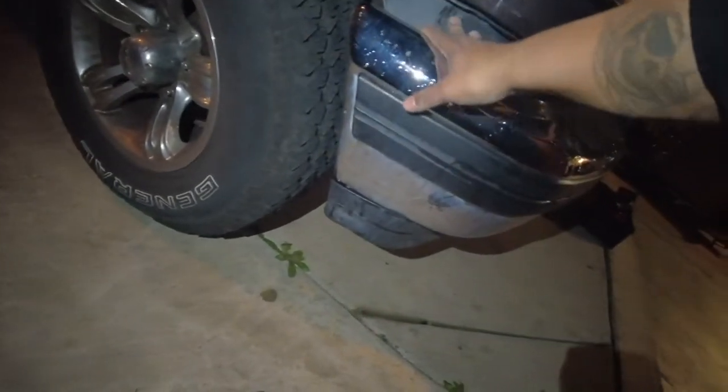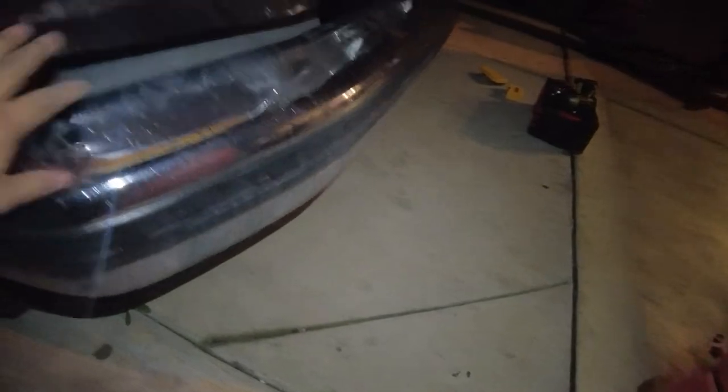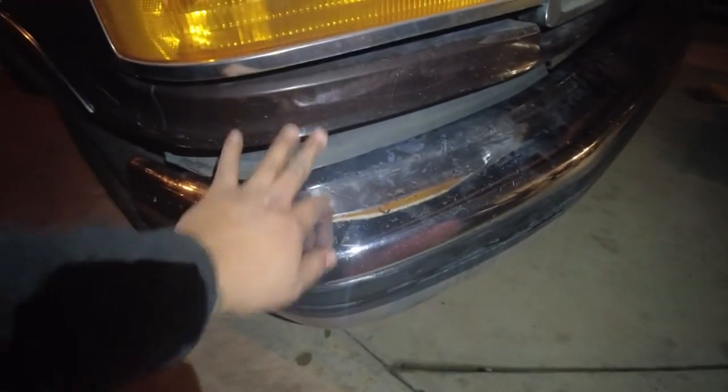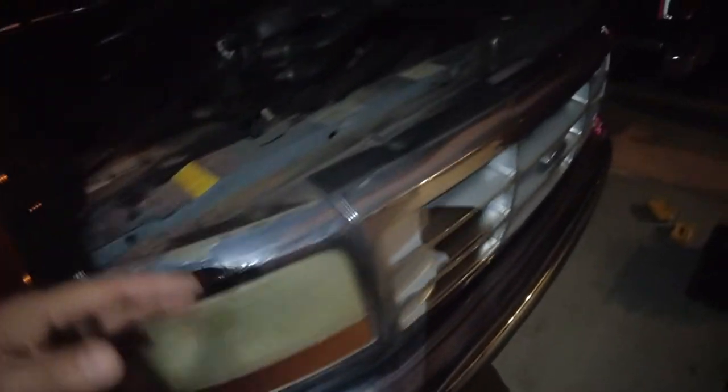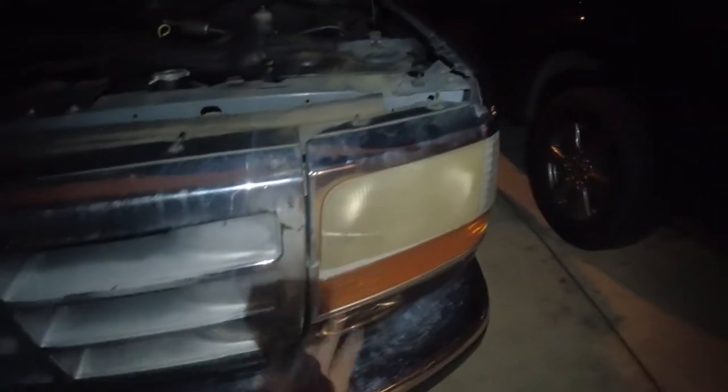You have a crazy dent right here on this side. Still a little sag — that's because this part is all messed up over here. It got hit. I'm not sure what happened, but it looks like the previous owner smacked something on this side. This is broken — the inside of this is all broken. But we're gonna handle that later.